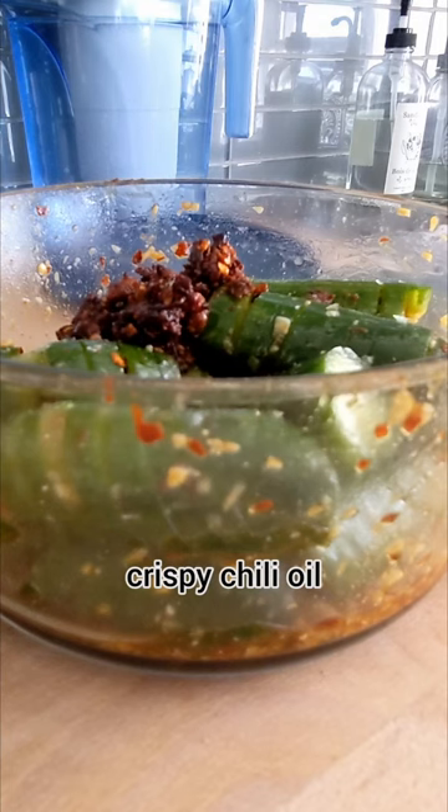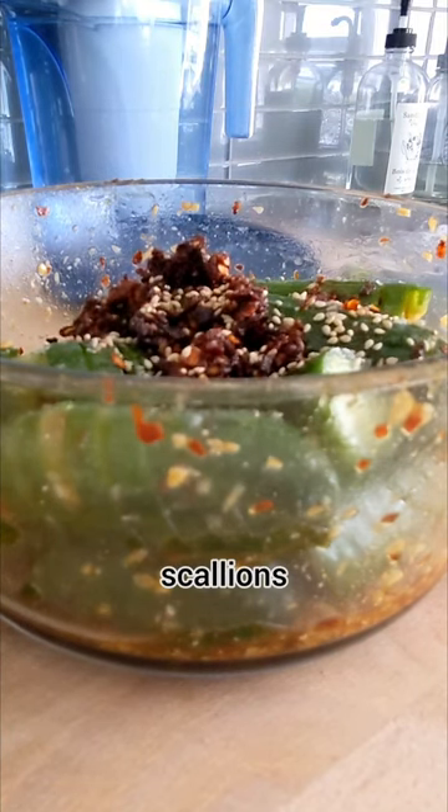Add some crispy chili oil, some toasted sesame seeds, scallions and we're done!